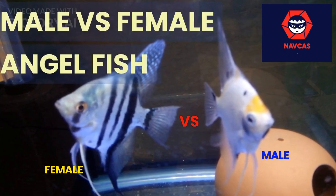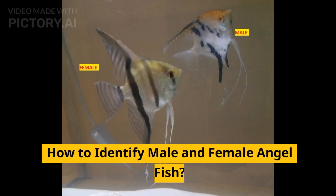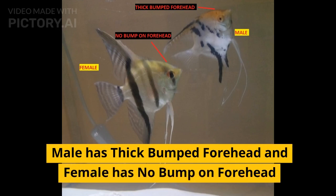Male vs. female angelfish. How to identify male and female angelfish. The male has a thick, bumped forehead, while the female has no bump on her forehead.